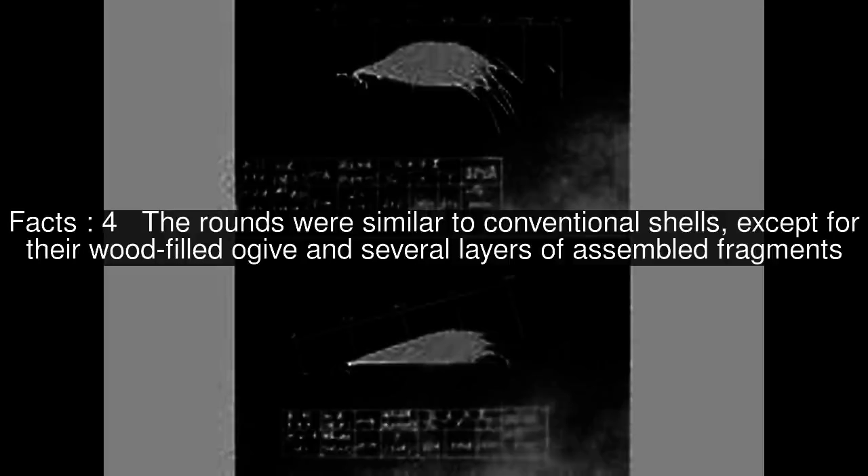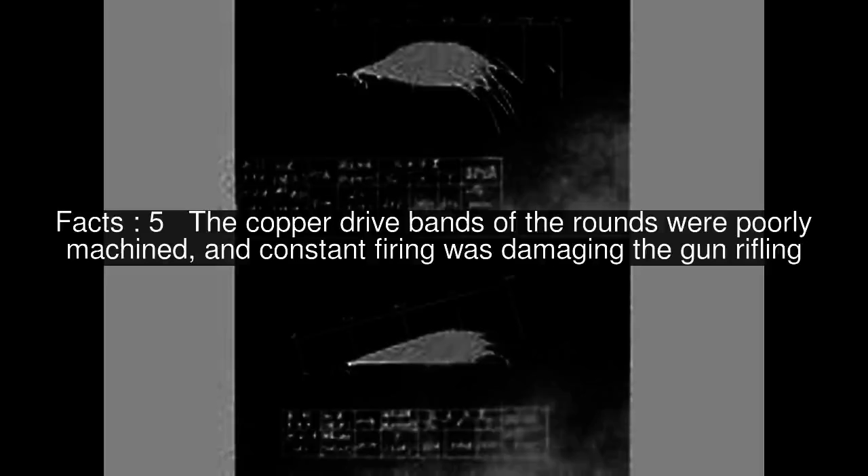The rounds were similar to conventional shells, except for their wood-filled ogive and several layers of assembled fragments. The copper drive bands of the rounds were poorly machined, and constant firing was damaging the gun rifling.